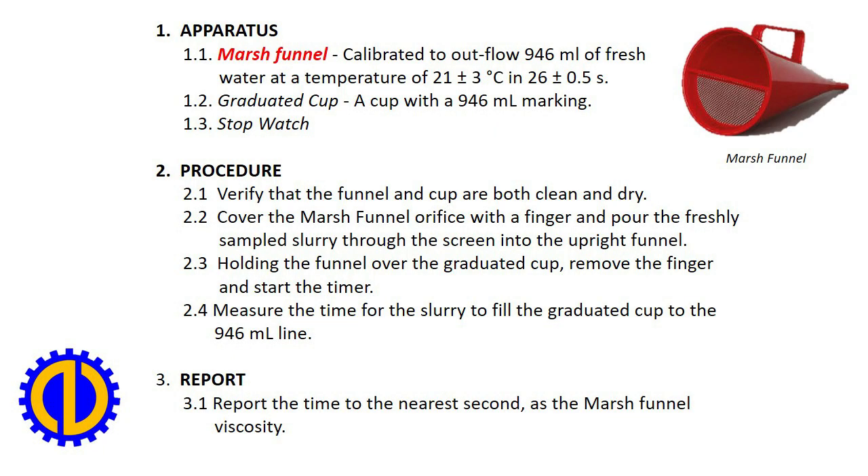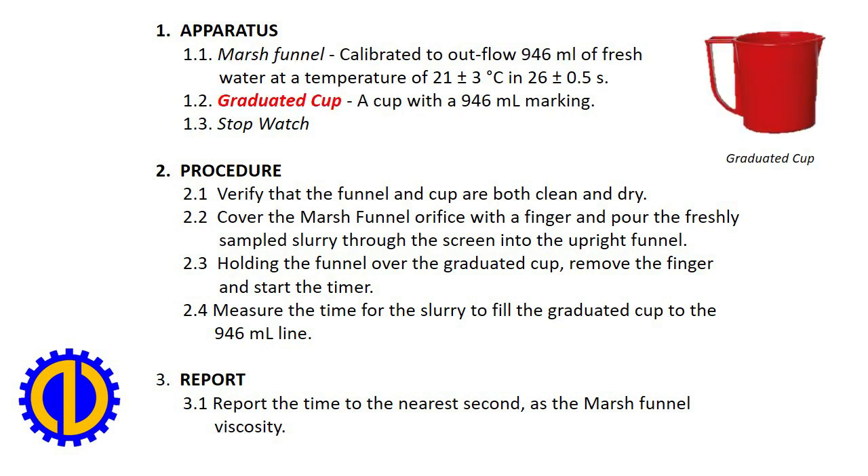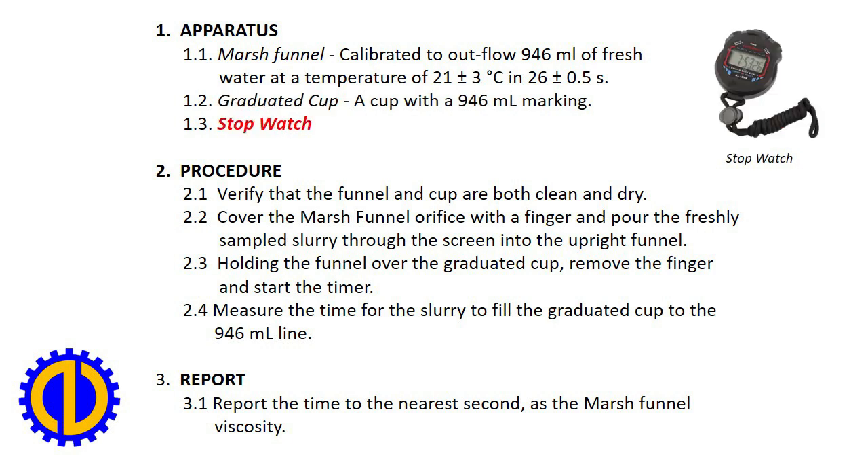Apparatus. 1. Marsh funnel, calibrated to outflow 946 milliliters of fresh water at a temperature of 21 plus or minus 3 degrees Celsius in 26 plus or minus half a second. 2. Graduated cup — a cup with a 946 milliliters marking. 3. Stopwatch.